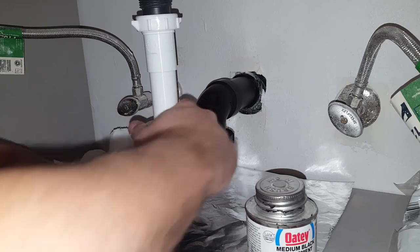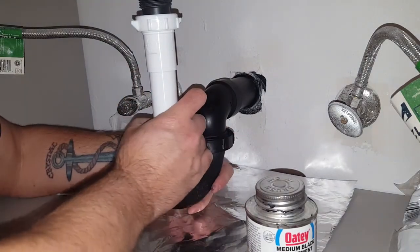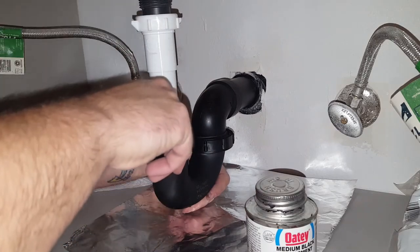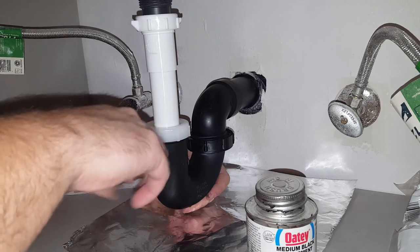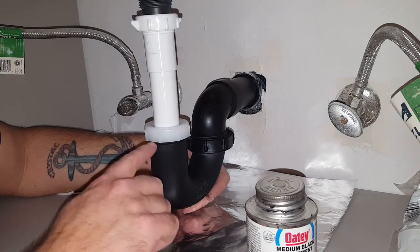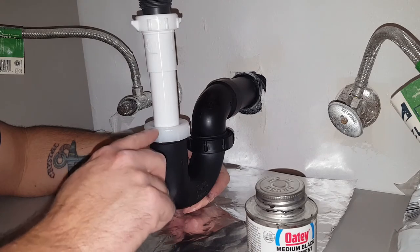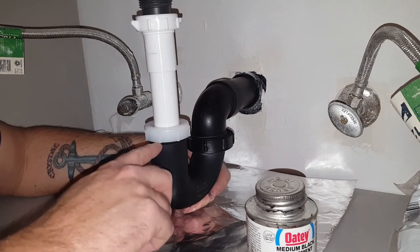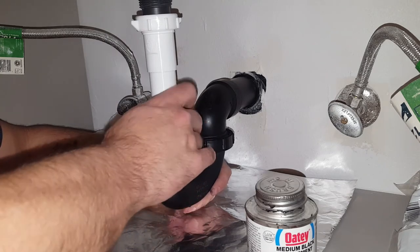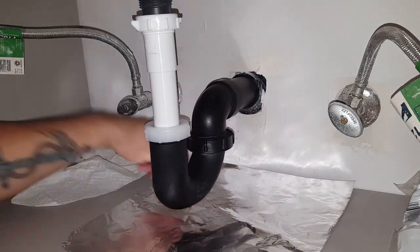If you're wondering why I turn these threaded portions backwards when I first start: if you push down pressure against the threads — the male and female portions — and go the opposite direction, you can hear and feel a click when the first thread lines up on both the female and male portion, and then you can go forward and tighten it up. It really helps out instead of just spinning your wheels.